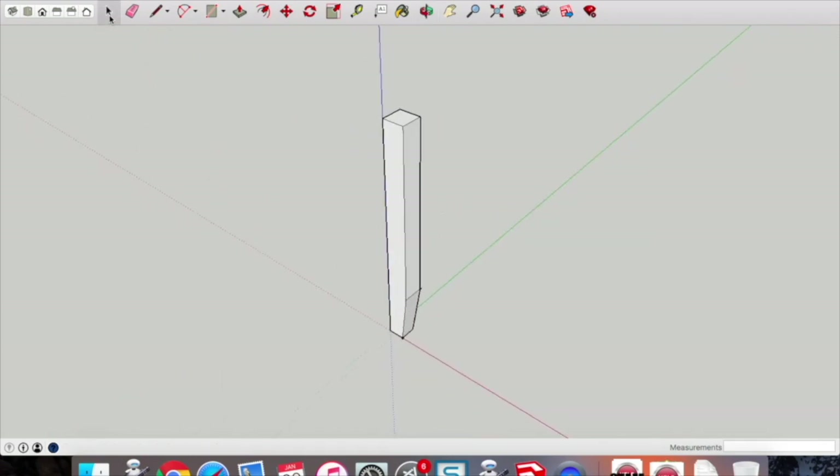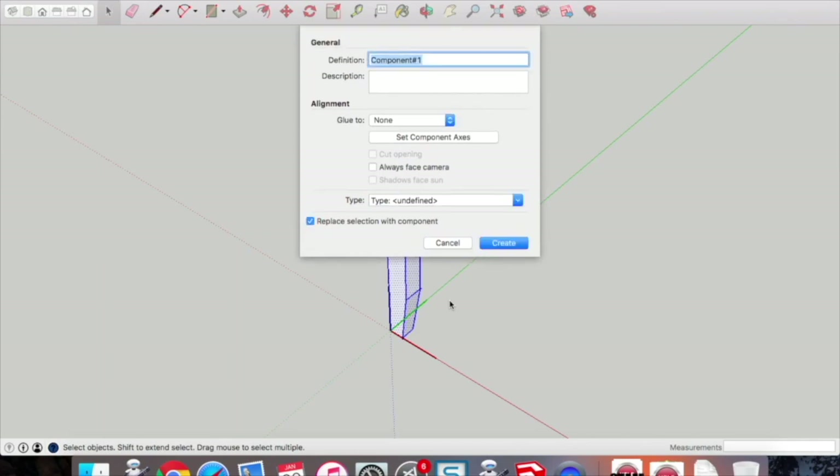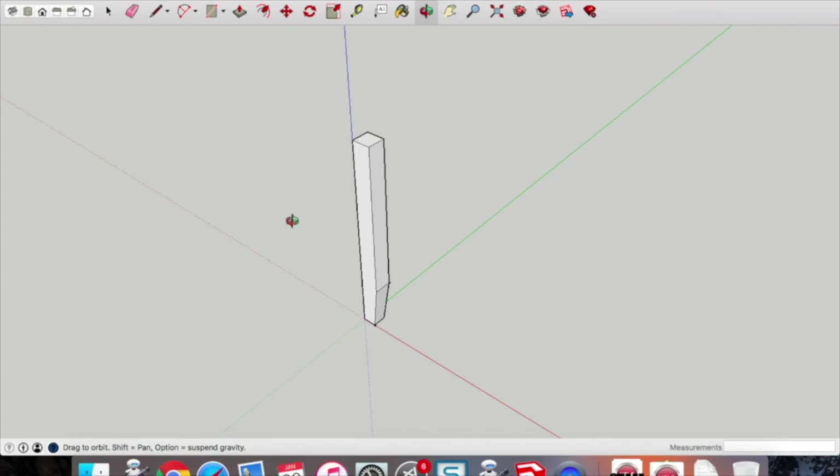Orbit around so you can see the entire leg. Pick up the mouse tool, select the entire leg, two-finger click and select Make Component — call it 'leg' and click Create. A big part of this project is creating all components separately and then putting them together, which makes it easier in the long run.